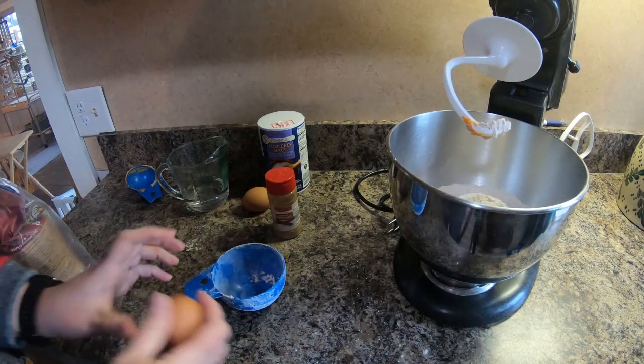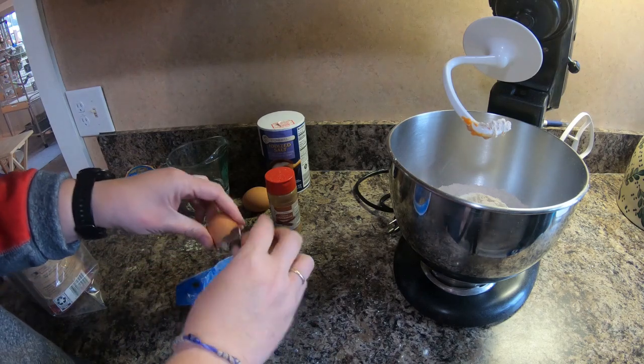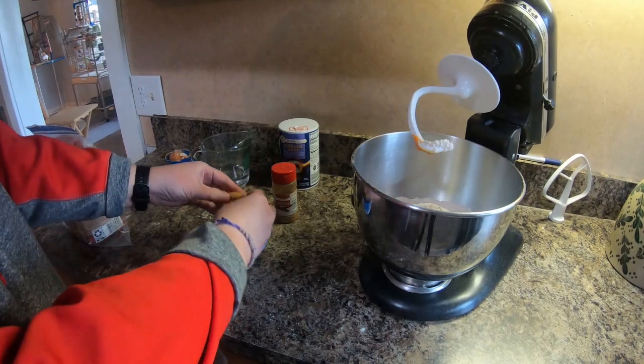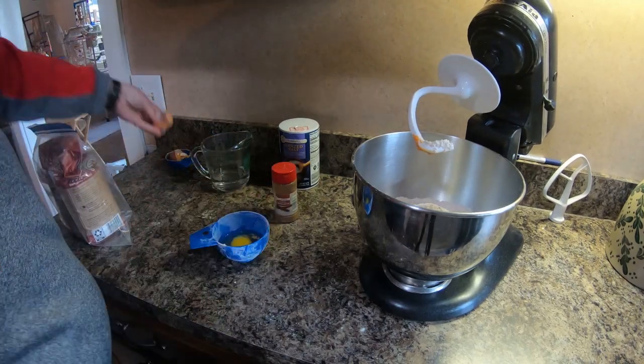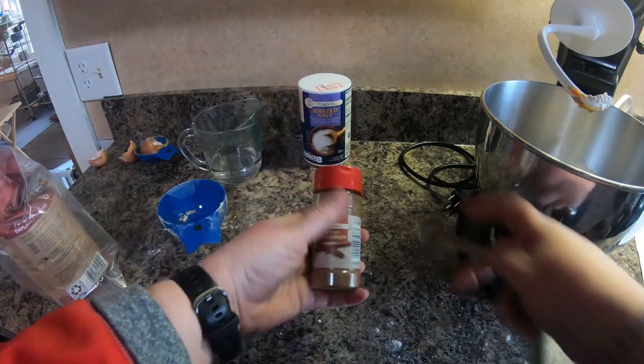I'm going to need two eggs. If you would like, you can do four egg whites, but I just don't have a reason for the yolks. I'm going to put both of my eggs in. And then I'm going to need a half teaspoon of cinnamon.